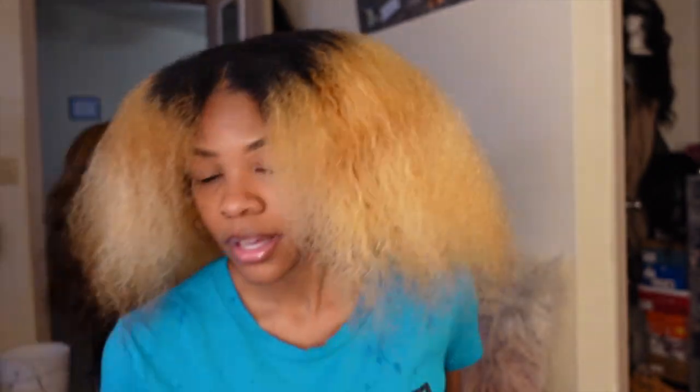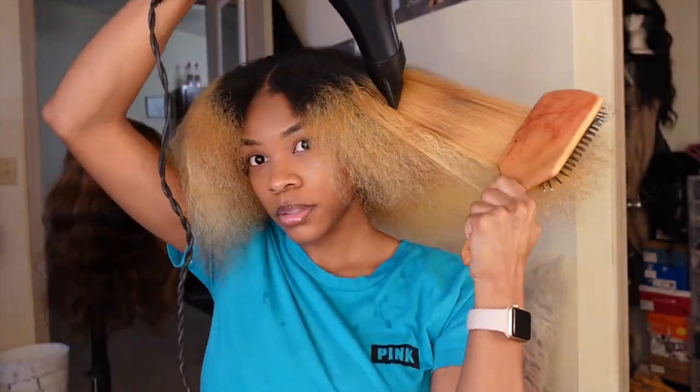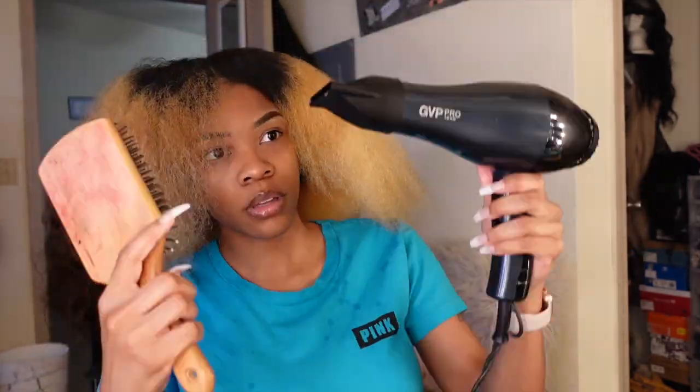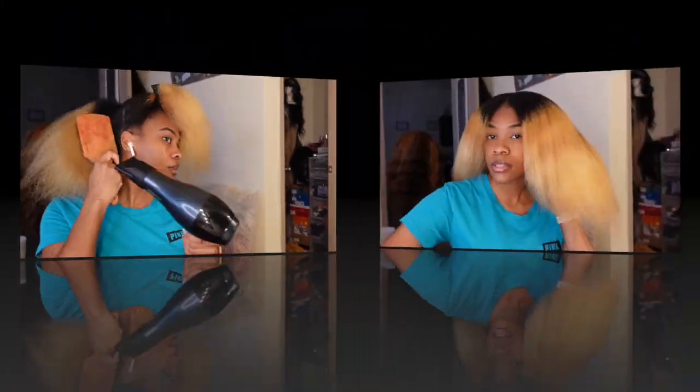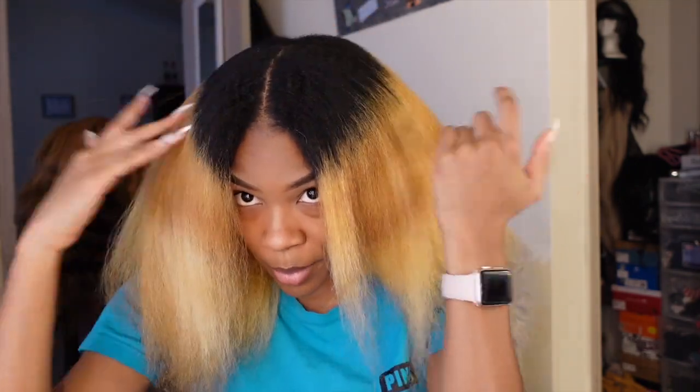Once I'm halfway through blow drying I like to switch brushes. It took me 30 minutes to dry my hair — and this is it dry. I also just went to a beauty supply store yesterday and bought some toner, so I'm going to tone my hair after I bleach it again because my hair has grown out so much since the last time I bleached it.